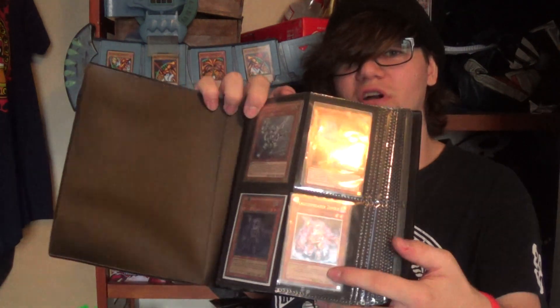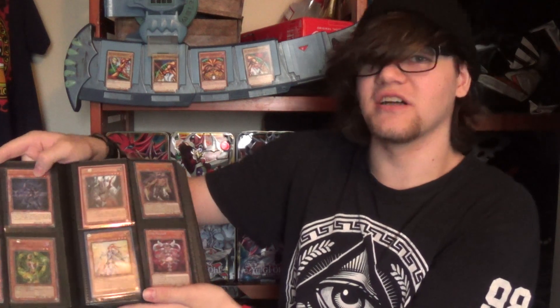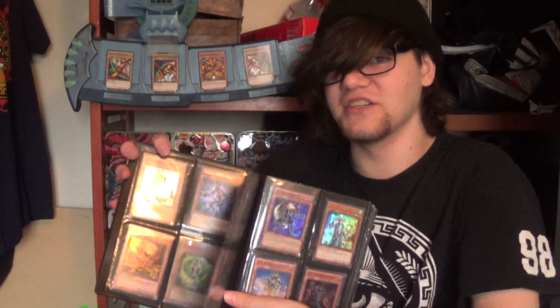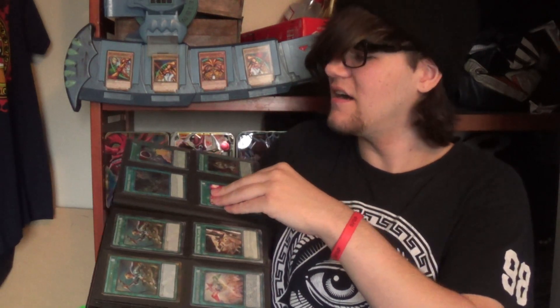Going through my good binder: we've got Silver Gadget, Magician's Rod, Ultra and Ultimate Plague Spreaders from the same set, Fairy Tail Luna — shots fired at Virtual Ninja, he's another small YouTuber — a playset of some new cards from Battles of Legend that I pulled, some random stuff, and it's kind of sorted by spells, traps, and whatnot. Got Spellbook of Judgment in there.